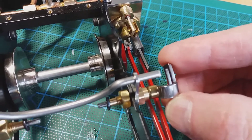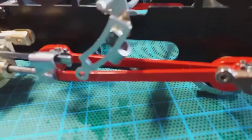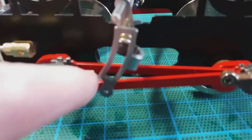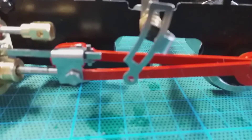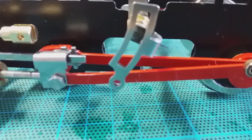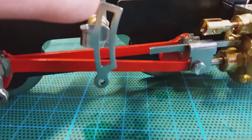That minimum of actual movement is all the instructions are asking for — it just moves left and right. When vertical, the tapped extension at the bottom should be facing rearwards. This is the left hand side of the loco; moving across, that's the right hand side.